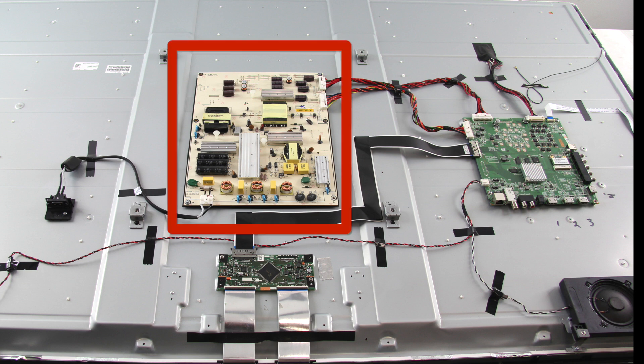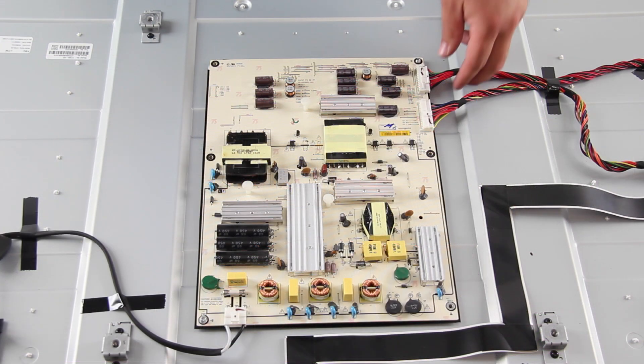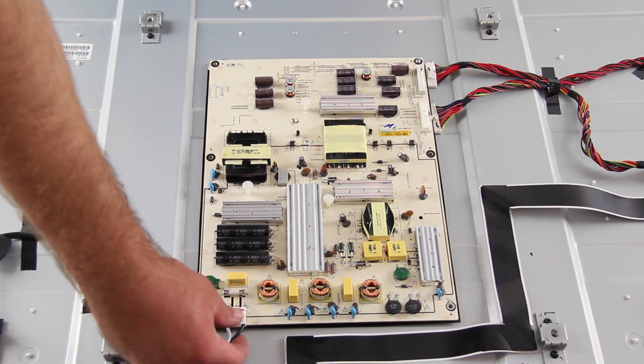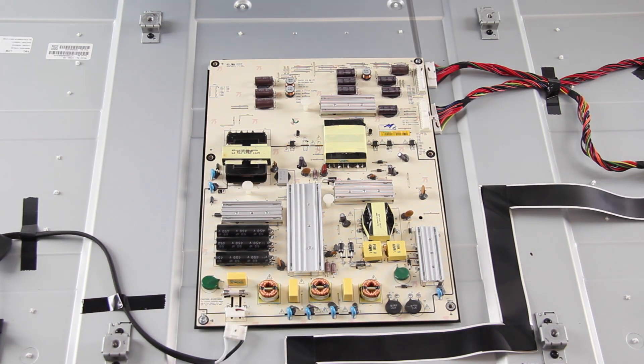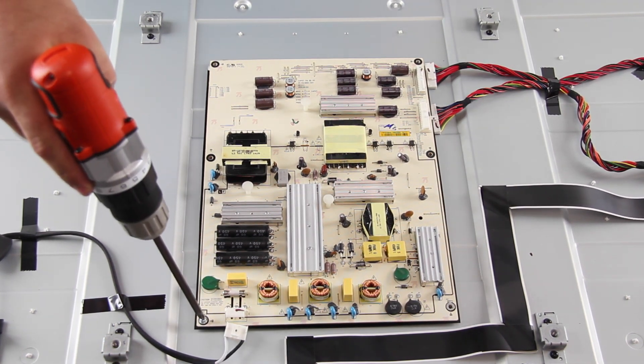The first board we are going to replace is the power supply board. I will start by disconnecting all of the cables and connections on the board. I will remove all of the screws that hold the board to the TV panel.